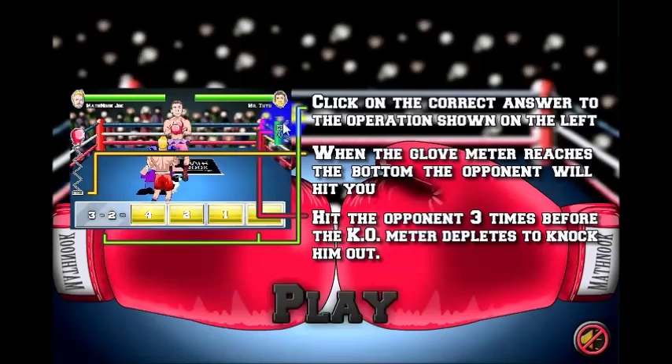You've got a knockout meter — a KO meter. It will be full and it will start going down. If you get three punches in before it reaches the bottom, you'll knock out your opponent.